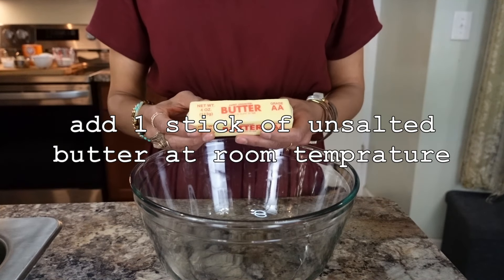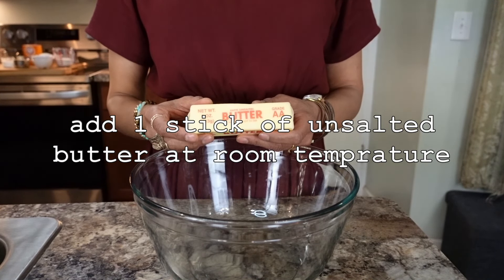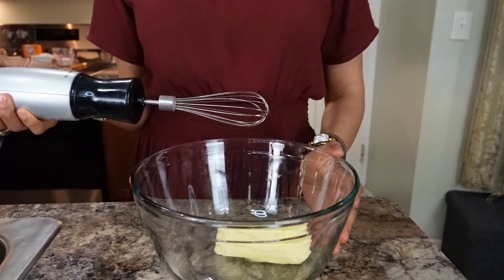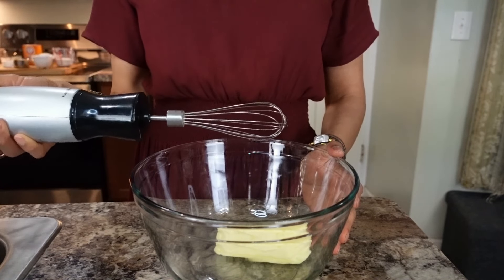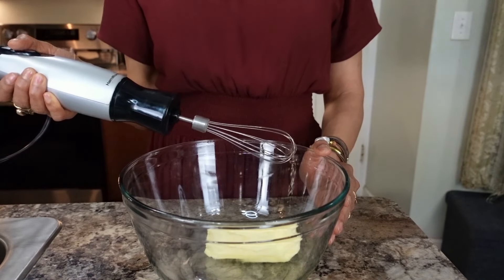So let's get started. To start off in a large bowl, add one stick of unsalted butter at room temperature, or you can microwave it for 15 seconds. You can use a stand mixer or hand mixer. I'm using a hand mixer since everyone doesn't have a stand mixer, and then whip this for 30 seconds.